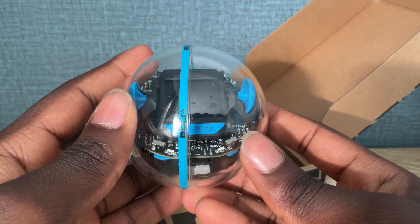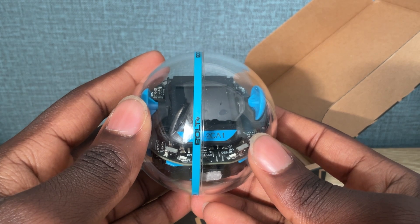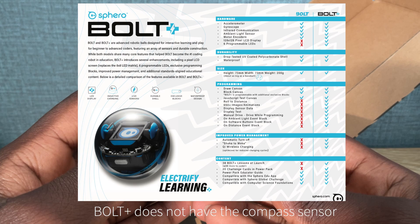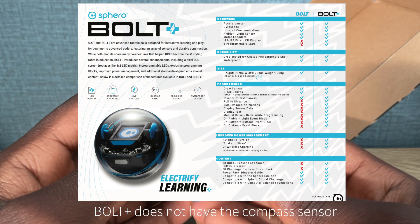Spearow gave me a sheet comparison of the Spearow Bolt and Bolt Plus. I'll give you some time to look at this sheet and then we'll get back to it. You done reading? Good. Now let's get back to it.